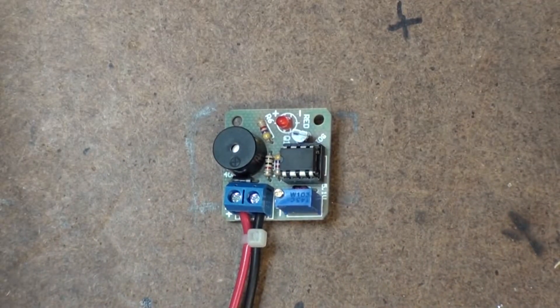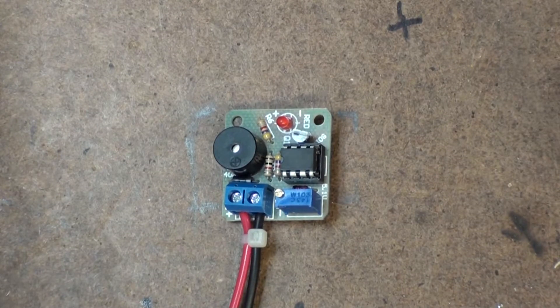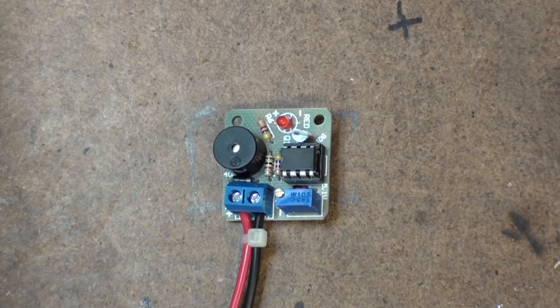Alright, hey, how about that new intro? It's something you download for Adobe After Effects and then you can change the text. I modified it to be a lot shorter — it was meant to be like an intro title sequence for a movie or something. Anyway, today is a hopefully short video on this little gadget.